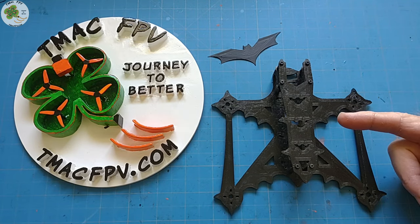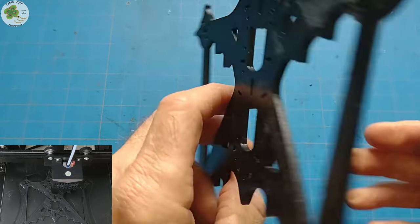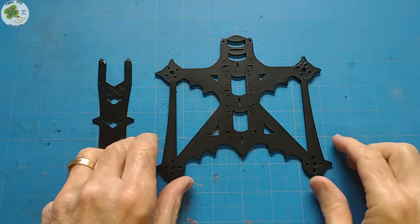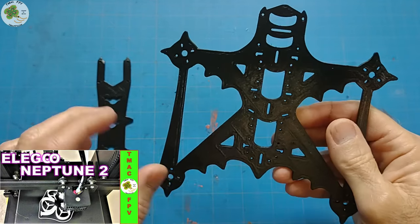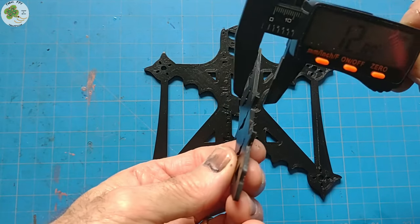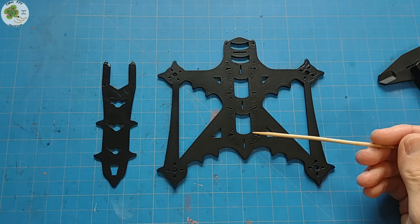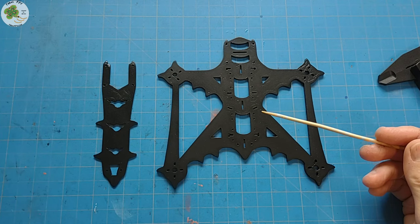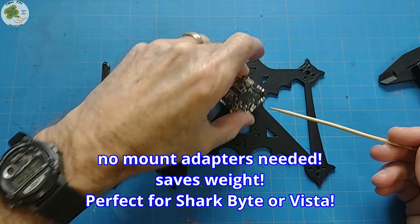So let's take a closer look at this Bat frame kit. Here's what the Bat quad looks like coming fresh off the printer. It flies great as-is without any additional prep, or it can be sanded and painted if you'd like. Here's the result after a little sanding, spot putty, and painting — similar to what I did with the TMac FPV logo in my first 3D print project video. The base plate is about 3.25mm thick and the top plate is between 2.25mm and 2.5mm. This is a dual stack frame where you can mount two 20x20 stacks using variable mounting positions, or even two all-in-one boards with 26x26 mounting patterns without using any additional mount adapters.